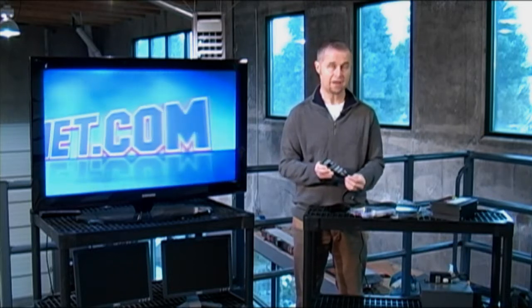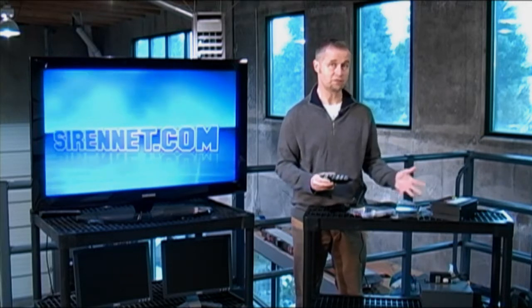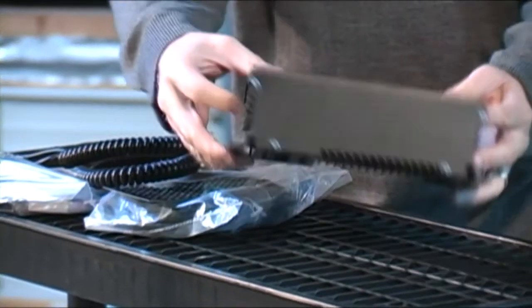It comes with an amplifier — that's what makes the whole siren amplification system work. And this, in fact, is the amplifier here.